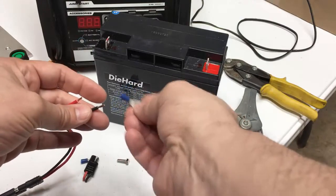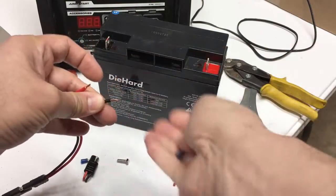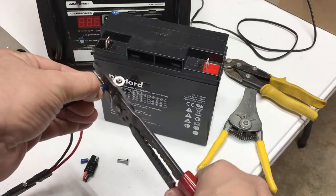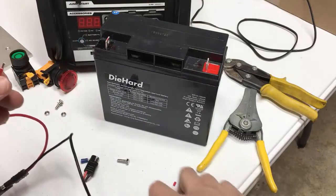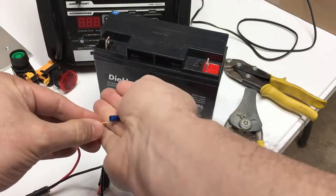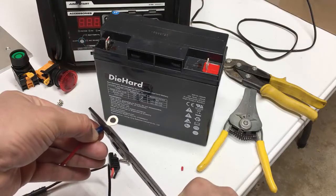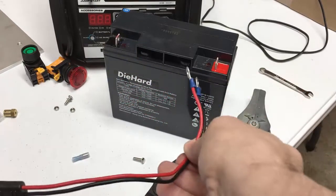This is 16-gauge wire. I'm going to use a blue crimp-type connector with a ring, and that ring will fit the bolts that go in the battery post. I'll slide that on the end and take my wire crimpers and crimp it on, then grab another one of those blue connectors and crimp that on as well. Now I've got both crimp lugs on there.